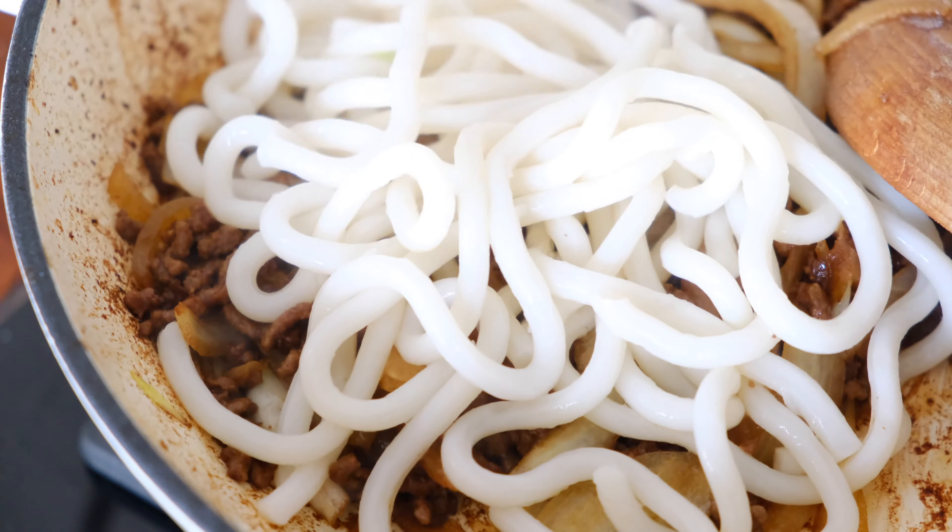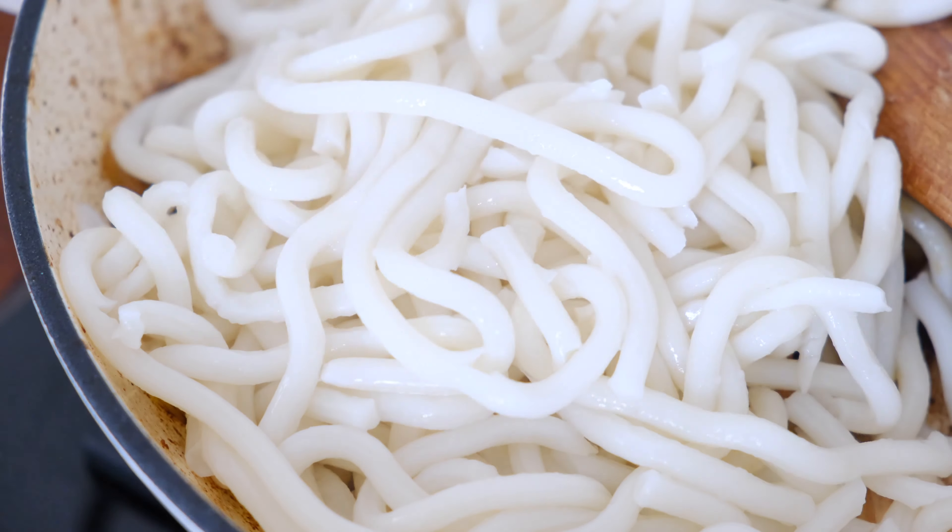You want to add the noodles straight in with the meat and the onions and give it a really good mix.